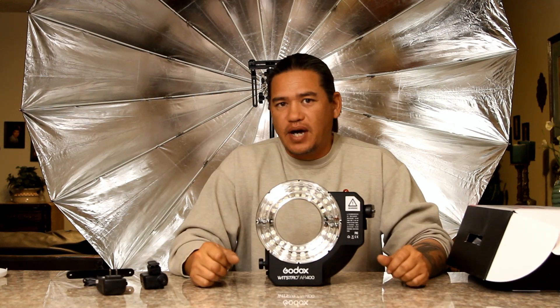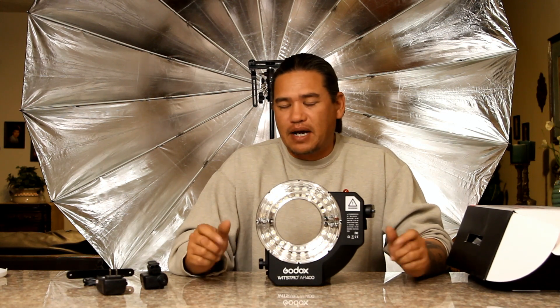Again, this is the Godox AR400. My name is Scott with Sean's Photography — thank you for watching.